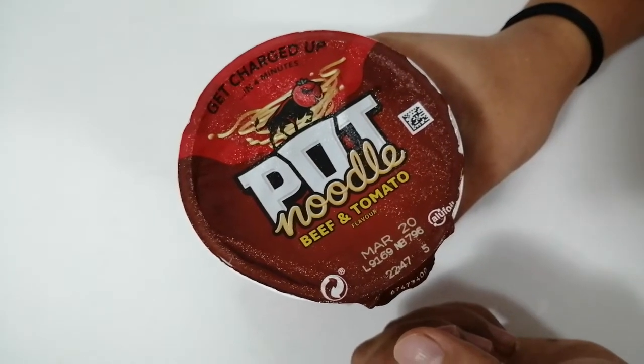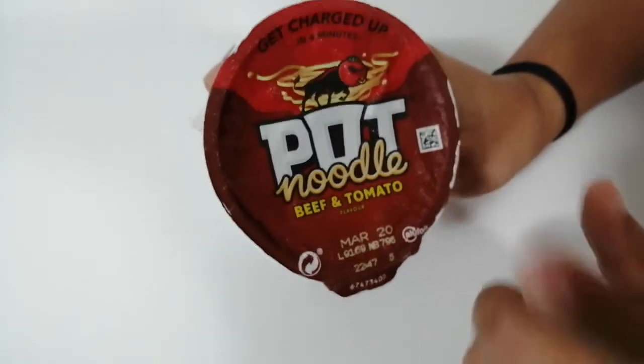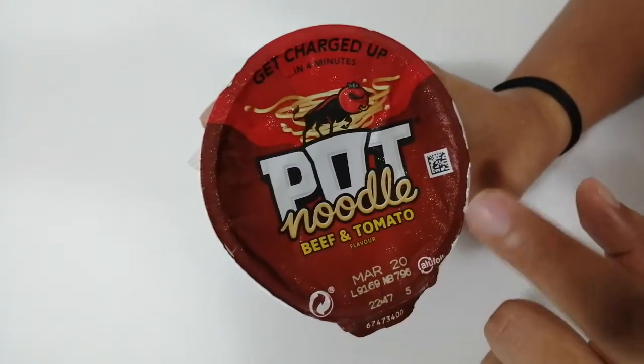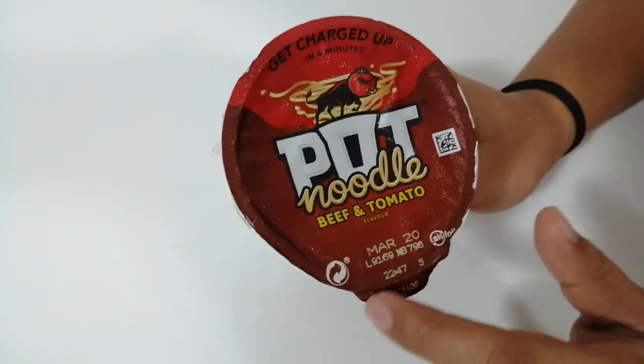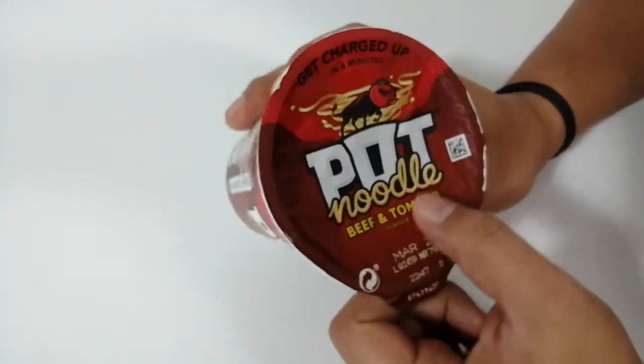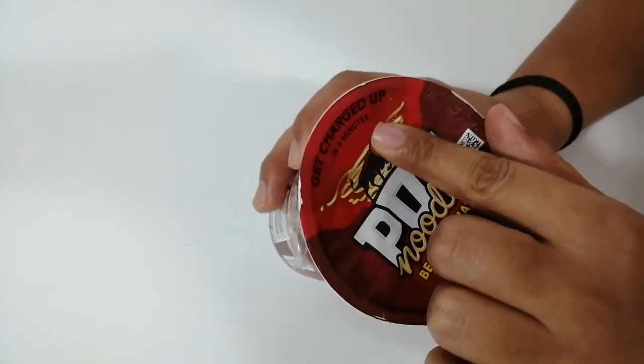Hello hello friends, welcome back to our channel. Today in this video we are going to unbox, review, and taste Pot Noodle Beef and Tomato flavor. Here they mention 'get charged up.'